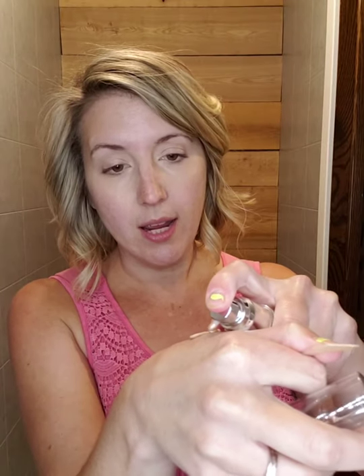My skin gets so dry in fall and winter, so that little extra something within my makeup has made a huge difference. Today I wanted to do that same concept but with these new colored illuminators. They are so moisturizing. There's rosé, champagne, and bronze. Champagne is actually pretty close to my color, so I'm going to mix it with my foundation — then I'll circle back to bronze and rosé.